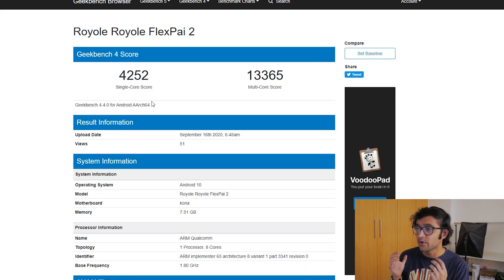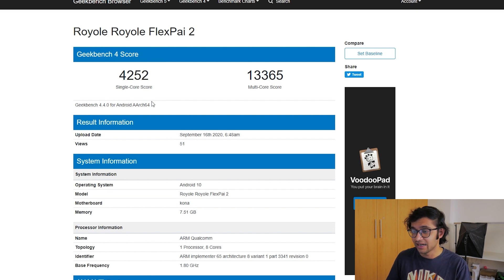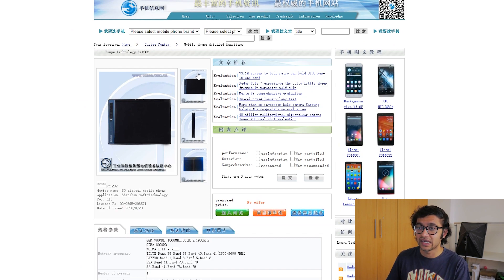This is a Geekbench 4 score from the Royal FlexPi 2, which points to a Qualcomm Snapdragon 865 processor with up to 8 gigabytes of RAM and 128 gigabytes of storage. The 865 is about four to six months old, and it's only a very minor upgrade over the 865 Plus, so it won't make a major difference in daily use. Most optimization will need to come from software. There's also a TENA certification leak from a couple of hours ago that I want to address.